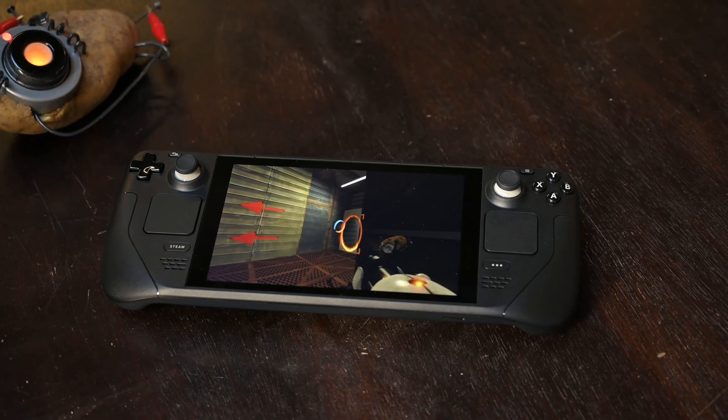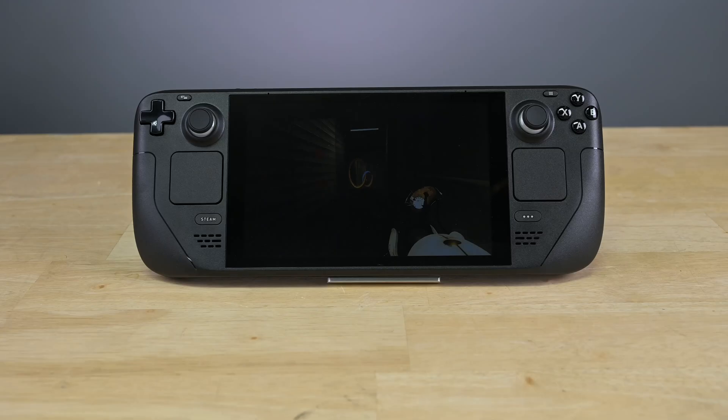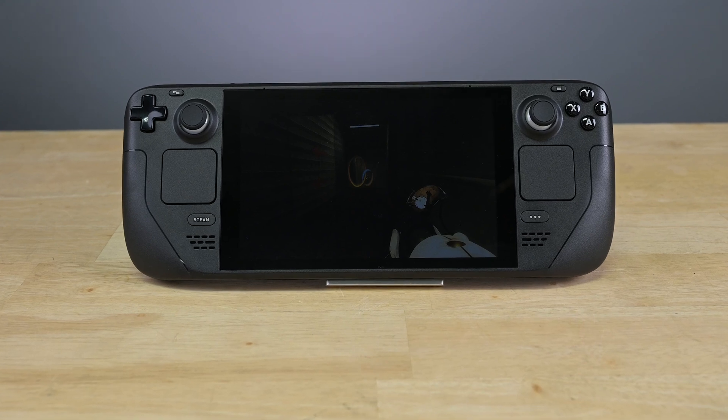If you're looking to upgrade or replace the SSD in your Steam Deck, look no further. It's easy to do and it should only take about 20 minutes.